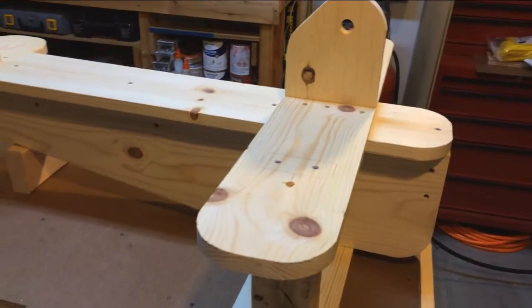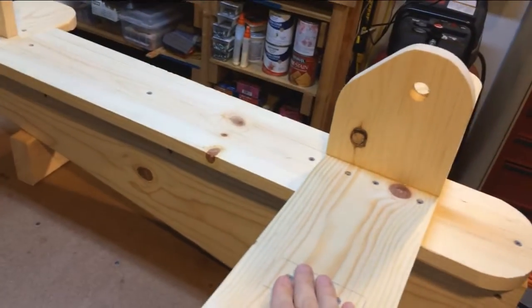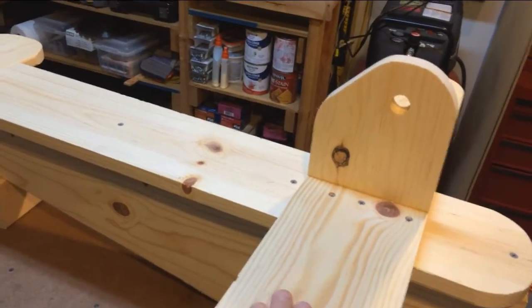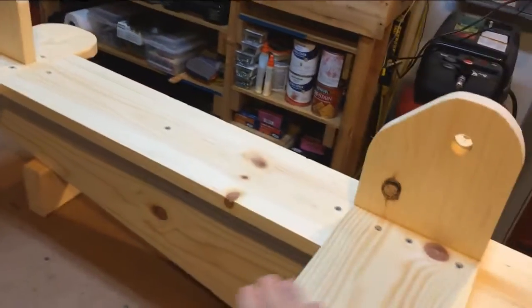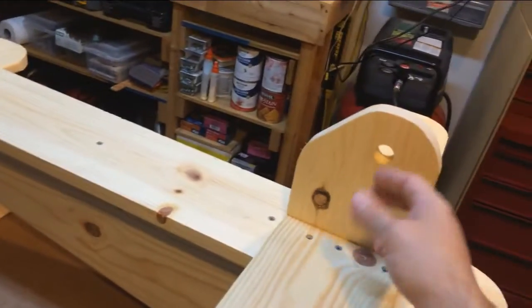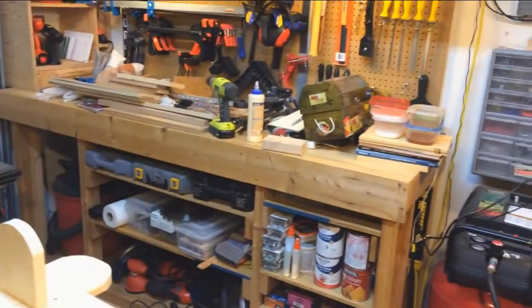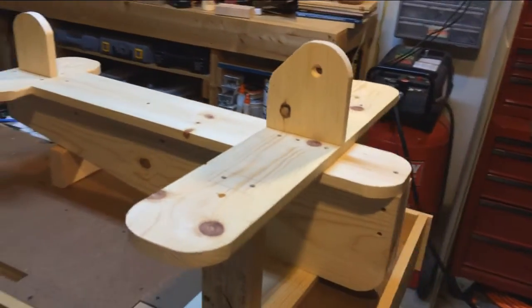I just got to sand it, get it all nice and smooth, and then I have red paint and white paint. I'm thinking white wings — all the horizontal surfaces white, and then the vertical surfaces will be red. There'll be a handle; I've got a dowel over there somewhere, and that's probably going to be black, just to throw it off a little bit.